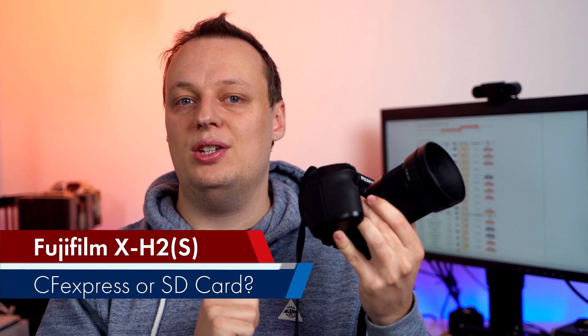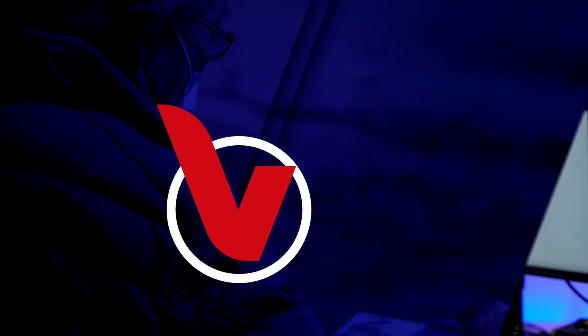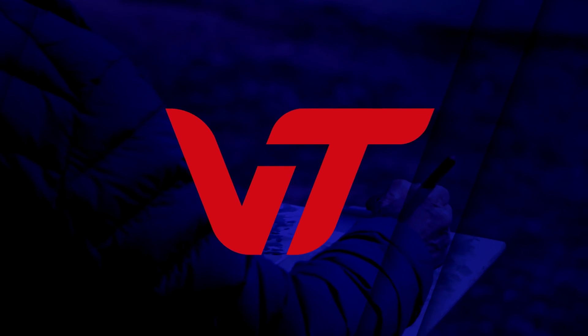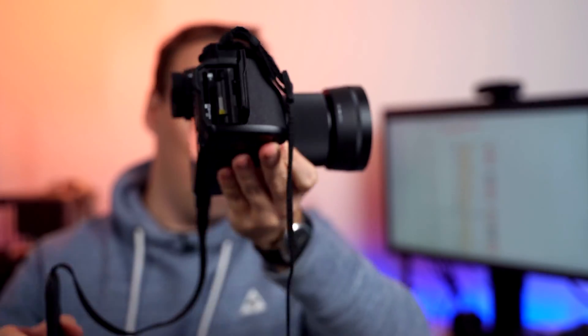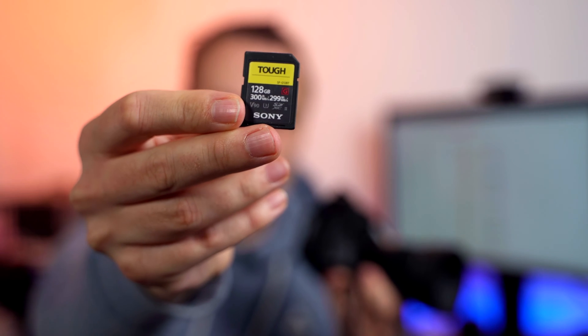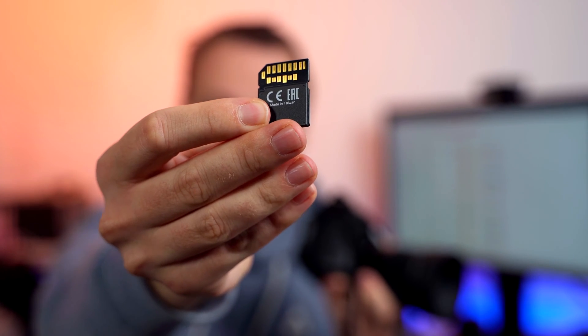Should you buy a CFexpress card or SD memory card for your Fujifilm X-H2 or X-H2S? Obviously you can use both CFexpress and SD memory cards within the Fujifilm X-H2 series. I'll start with the Sony TOUGH-G, one of the fastest — if not the fastest — SD UHS-II memory card.